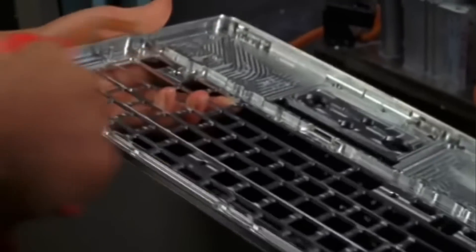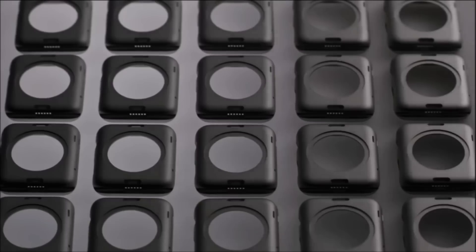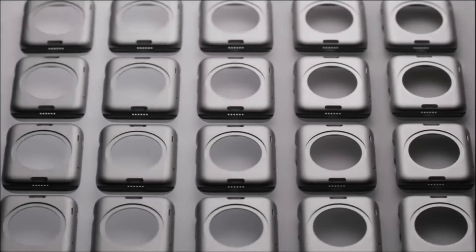Once those parts are machined, they will have visible marks from the tooling. The next step is to bead blast the surface — basically firing very fine beads of zirconia at the surface, more or less sand-sized, at very high velocities. This gives the iconic finish of the Macs and diffuses light that hits the surface, giving it that matte satin finish.